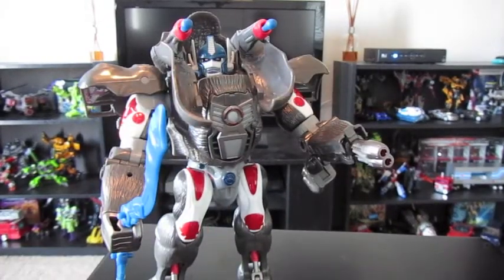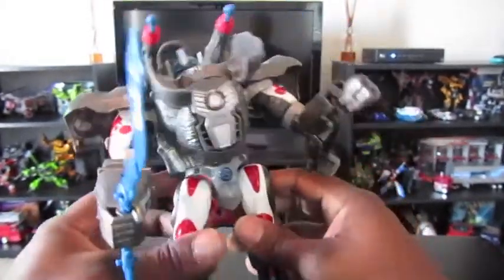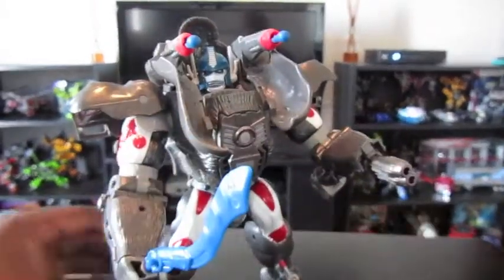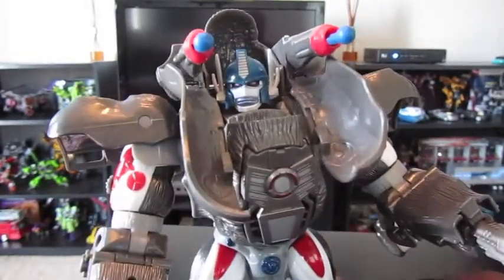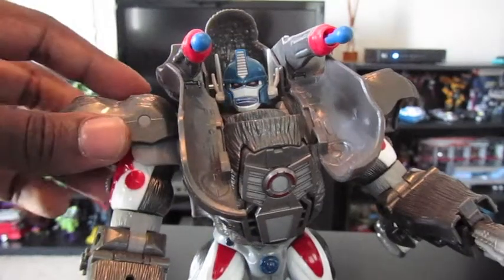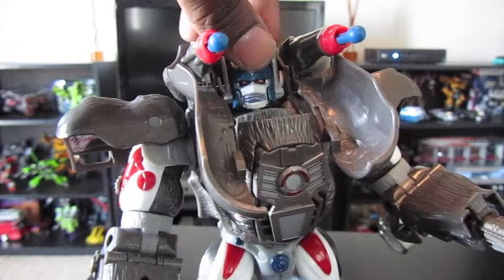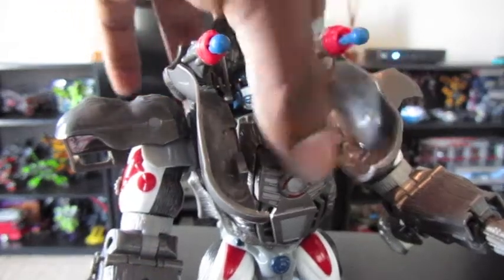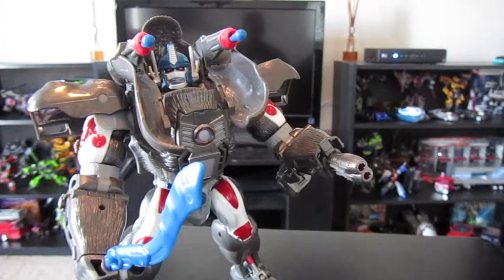He's definitely my favorite Optimus Prime. I know a lot of G1 fanboys are going to get pissed off about it, but I think he was the more interesting Optimus Prime. The G1 Optimus Prime was pretty two-dimensional, but this guy kind of took the mantle up and he wasn't that great at it at first, but he made himself great. That's what I think about him.